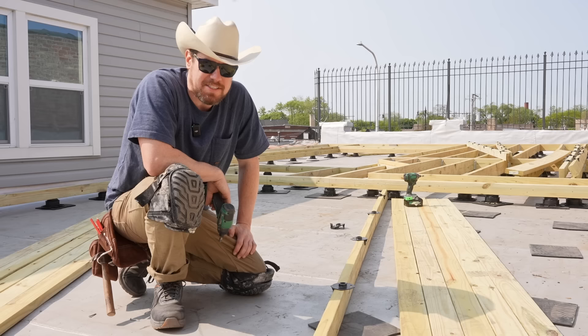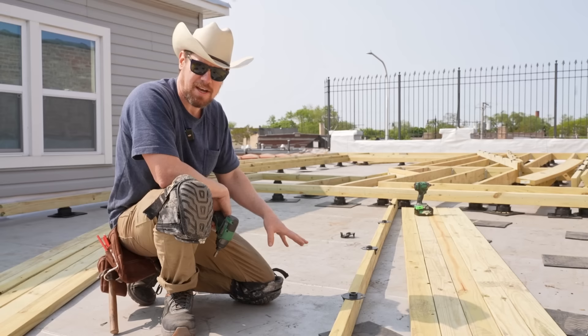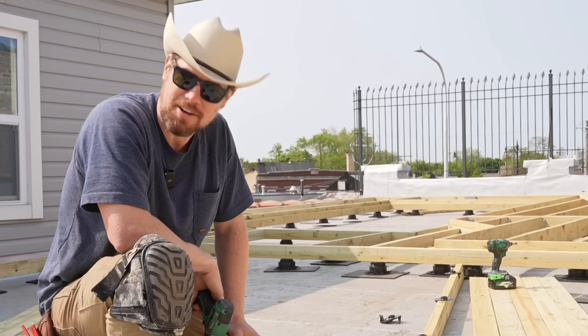It is day four of the deck build and now is the time when things are going to start coming together really quickly. We've got the joists for the remaining sections of the deck all cut to length — now we just have to throw the pedestals on them and put them in place. I am excited. I hope you guys are excited. Let's go.